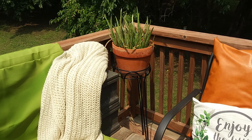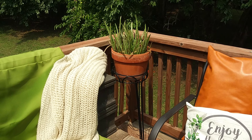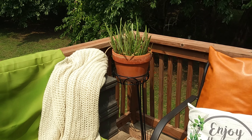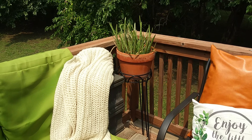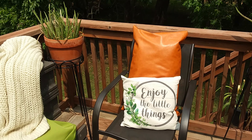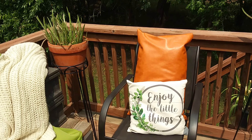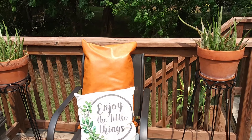On this side I have my second deck chair with the throw pillows on there, and then I have two of my other aloe vera plants sitting on this plant stand that I recently got from the Salvation Army thrift store.